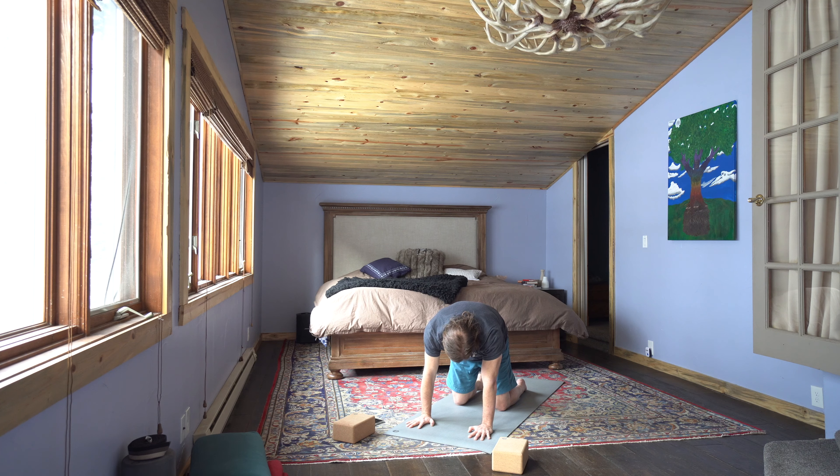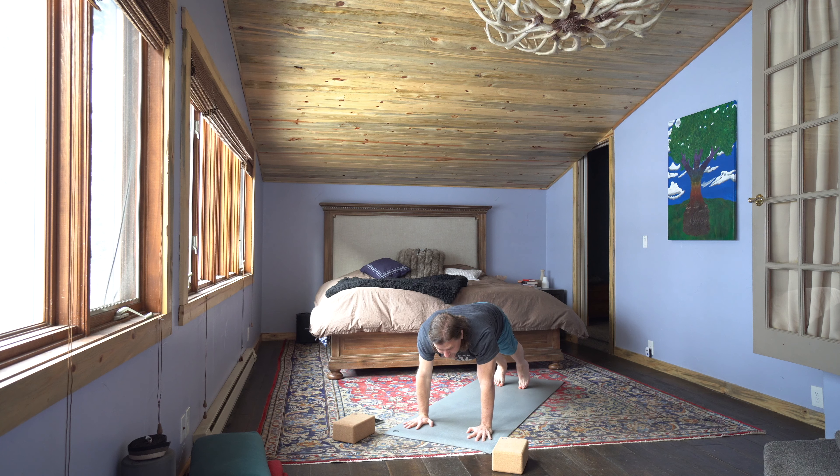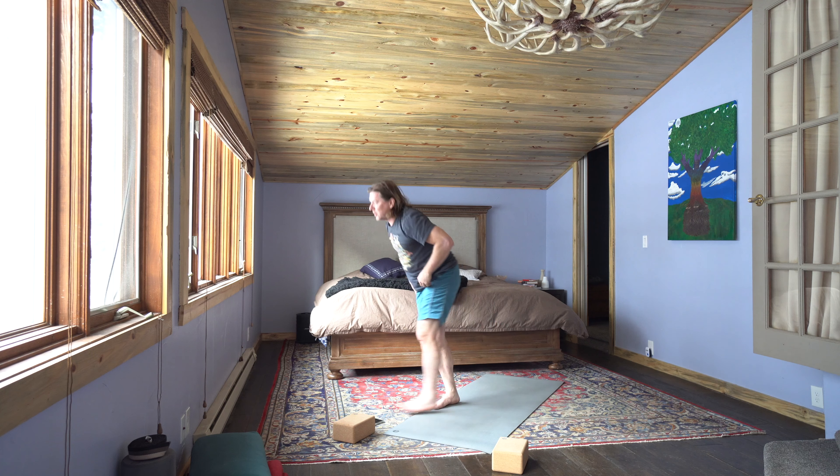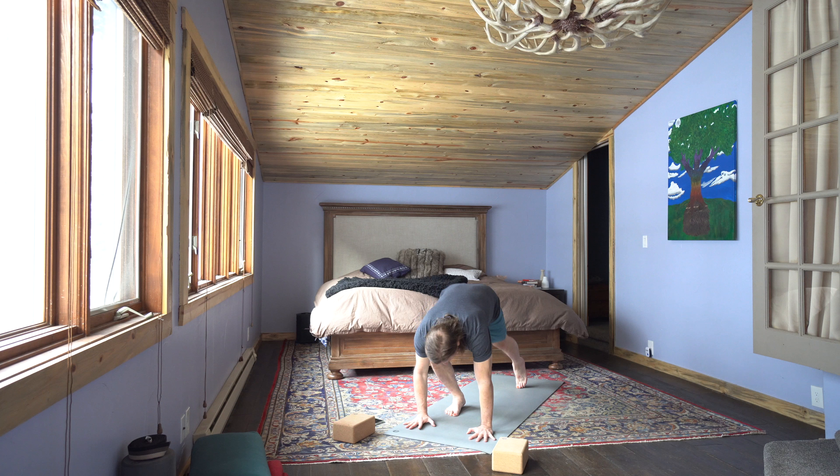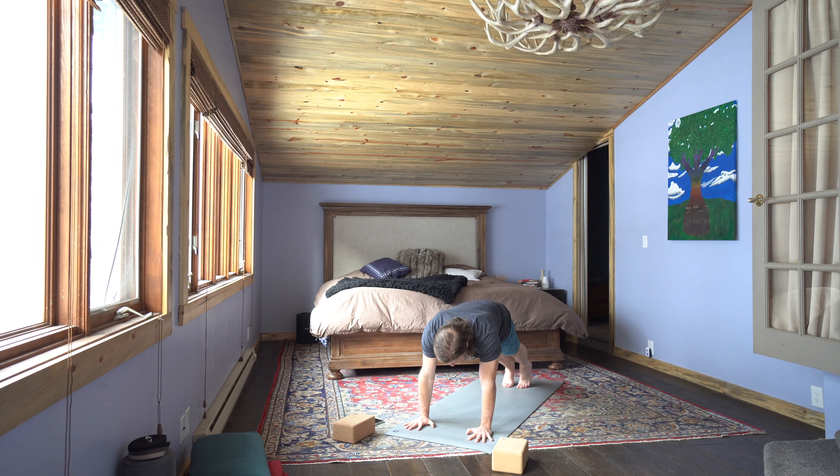Take two more breaths wherever you're at. Inhale and exhale. One more — inhale and exhale. Inhale to high plank: shoulders over the wrists, hips over the toes, tuck the tailbone, navel to the spine. Breathe in strength, breathe in endurance, breathe in patience — for yourself and others.